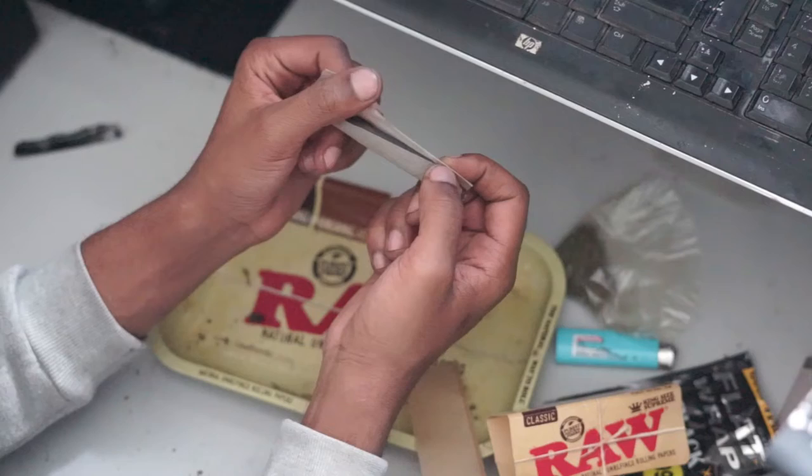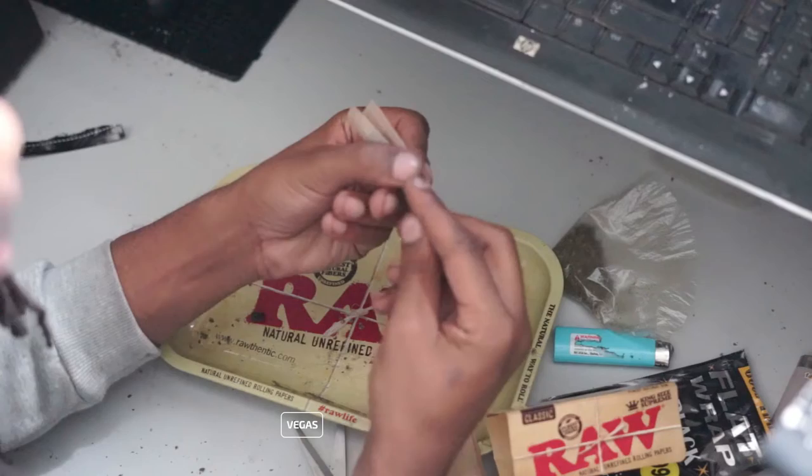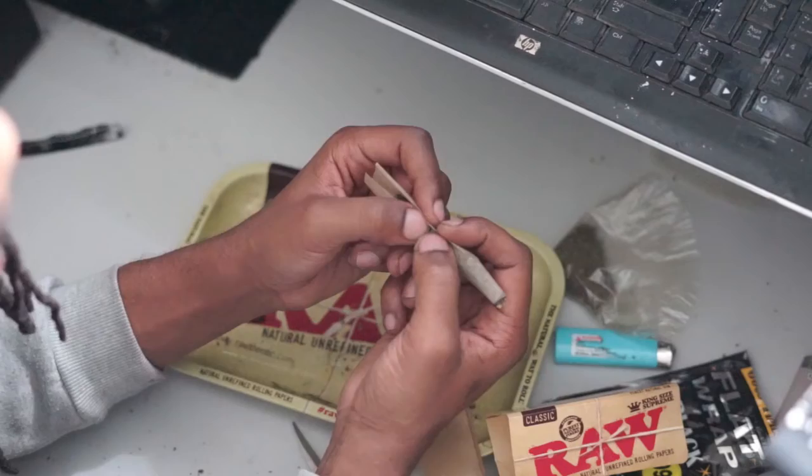If your blunt's too big for this to wrap around it, then you might have to do it the vertical way. Remember, don't lick this too much — raw papers are very delicate. So you lick the end, you pull that down, you move over. Tuck it in, if you can tuck it, tuck it. Roll it up, pull it down, tuck, and roll it up.